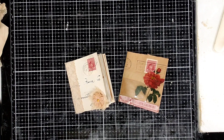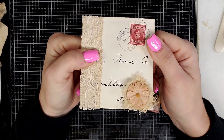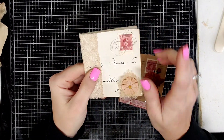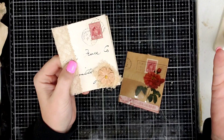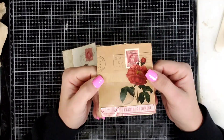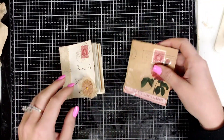Hey everyone, it's Brittany with Redeemable Junk and I'm coming to you guys today to show you how to make these adorable envelope notebooks. They're just cute little notebooks that you can put into your pockets of your junk journals.